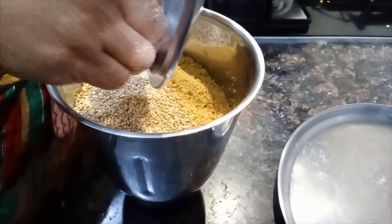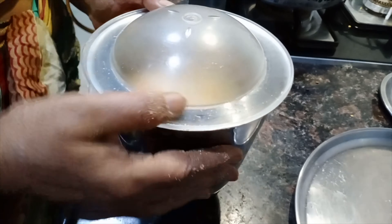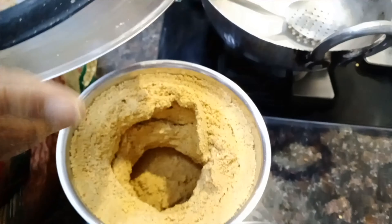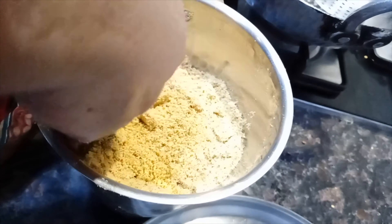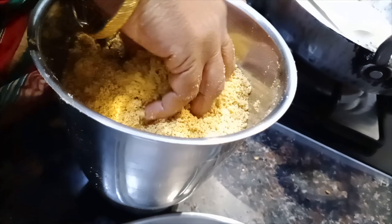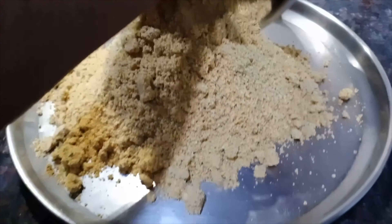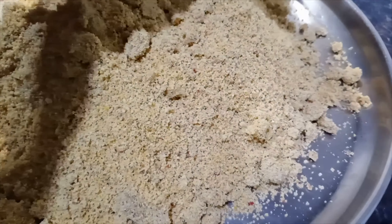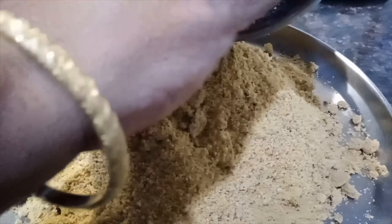Now let's cook it. It's a good taste. It's good to cook it. Let's try it. Now we have to cook a little bit. We will cook a little bit. It is great.